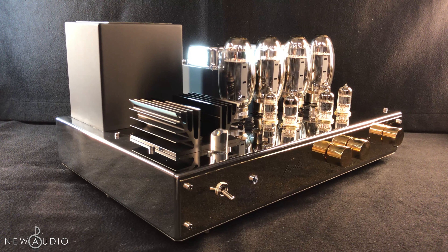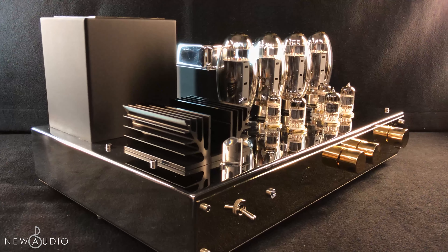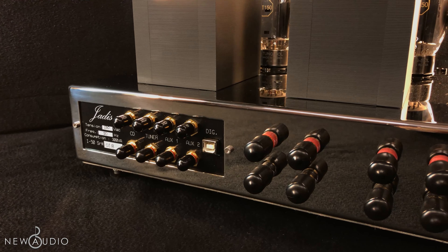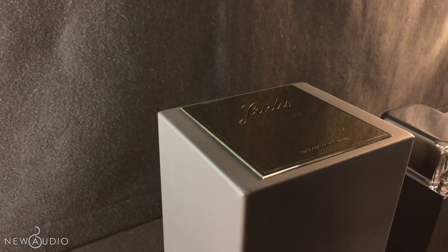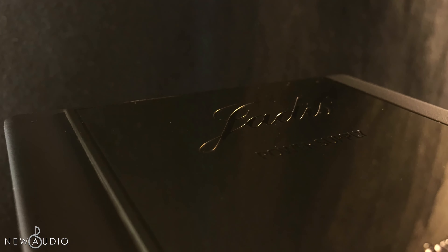Starting from its design, we can notice the classic and elegant lines and shape of the Jadis product. The Jadis I-50 is built with a light steel chassis. On the front and on the transformers, there are 24-carat gold pieces that express a class of a certain level.